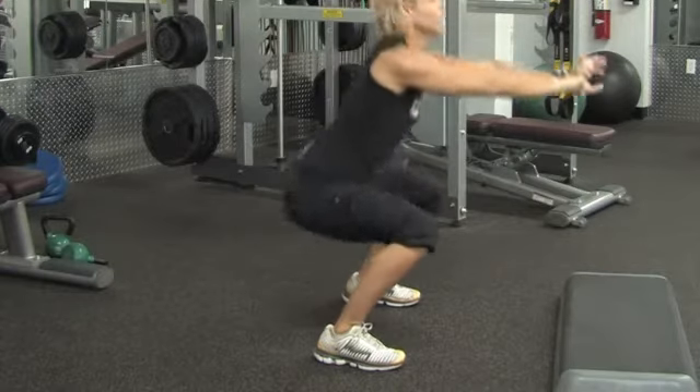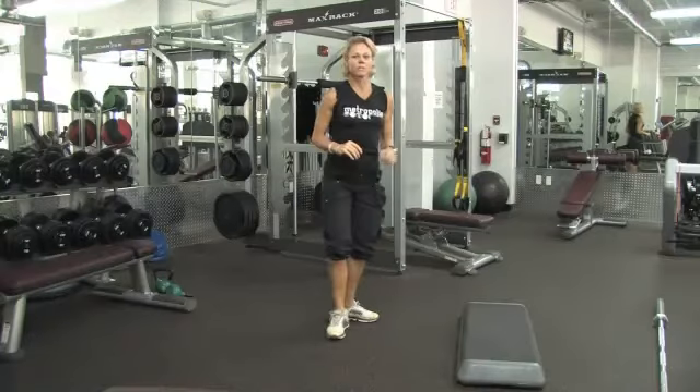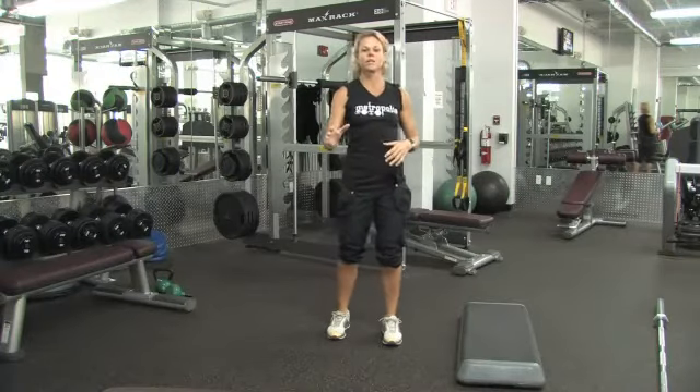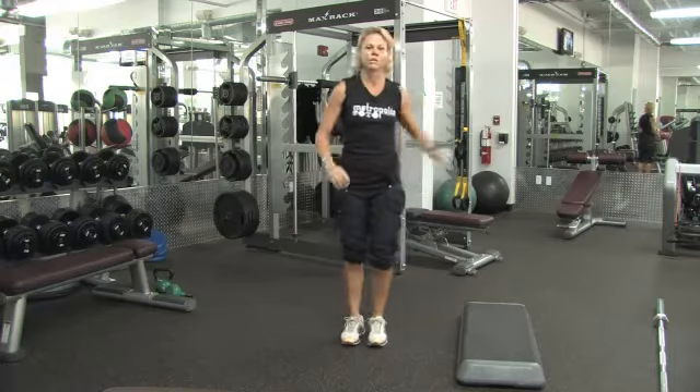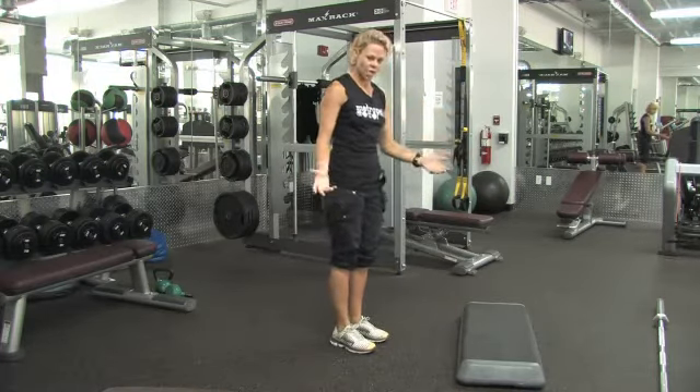Drop again and squeeze up. When we do these, we're going to do repetitions of anywhere from 12 to 15 at a time. You're going to shake it off, maybe get a little stretch. You want to hold the back of your chair if you're at home.